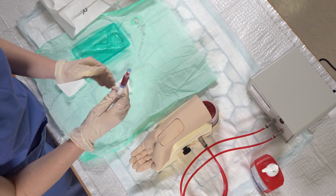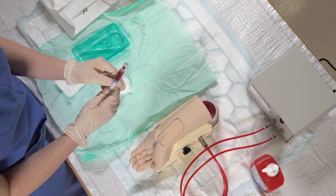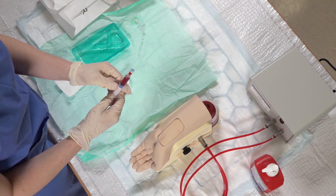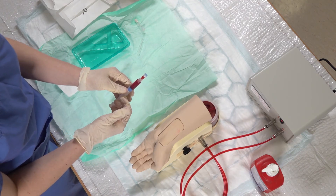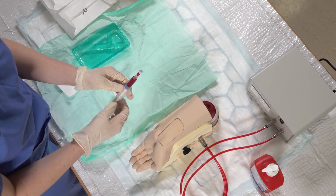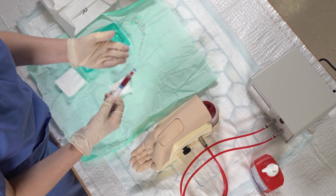You'll need to now run this gas using the point of care testing machines. When you go to those machines, you need to have two pieces of information with you: one is the patient details, and the second is how much oxygen they're on — the FiO2 — in order to run that gas.